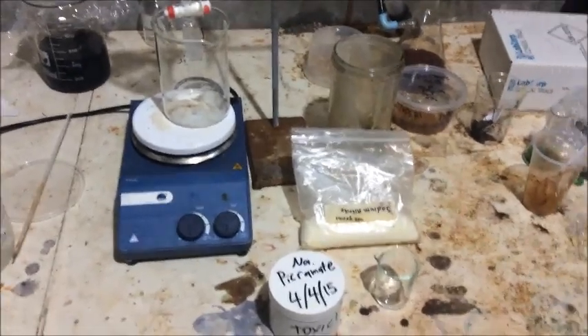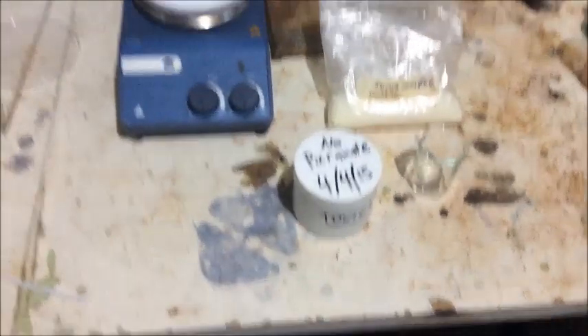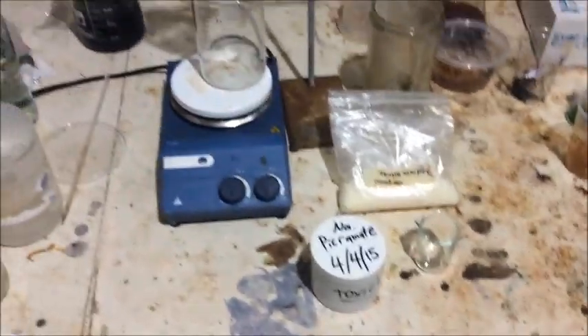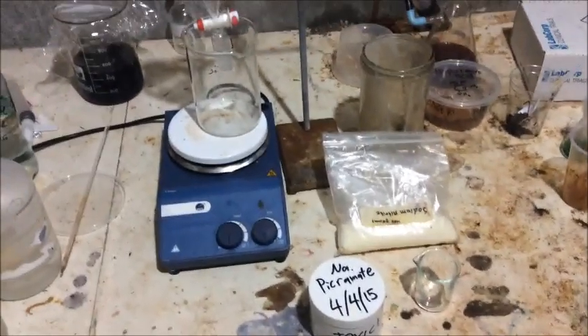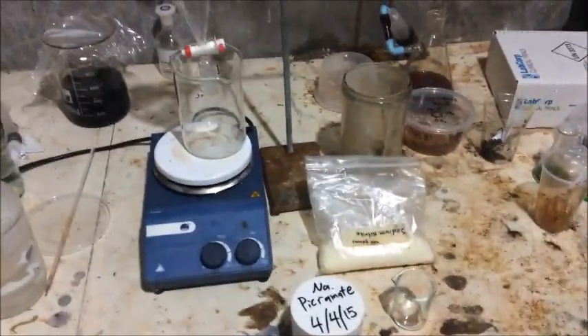Today we're making some DDNP, finally, from our sodium picramate. We're going to use 2 grams of sodium picramate and the corresponding amount of sodium nitrite, which is just a tad over half a gram, which isn't very much.